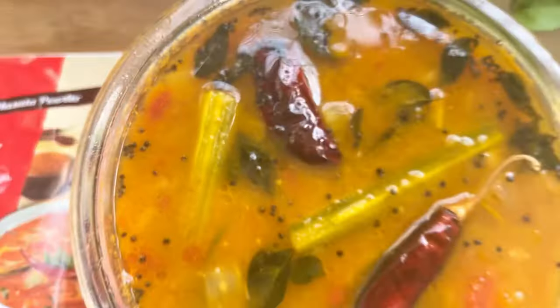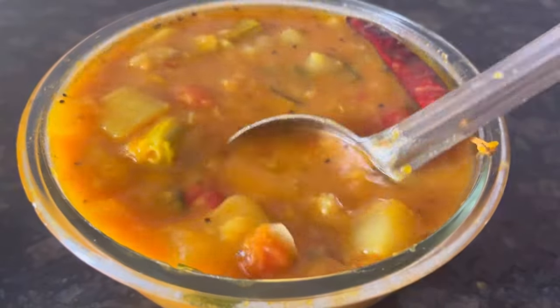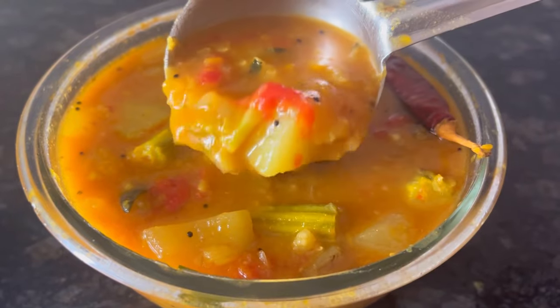Our delicious and flavorful MTR sambar is ready. You can have this with idli, dosa, rice, or even chapati. Hope you like it. Thanks for watching.